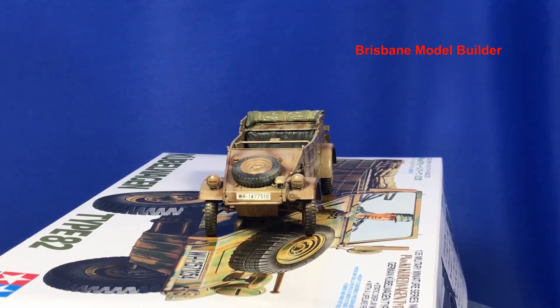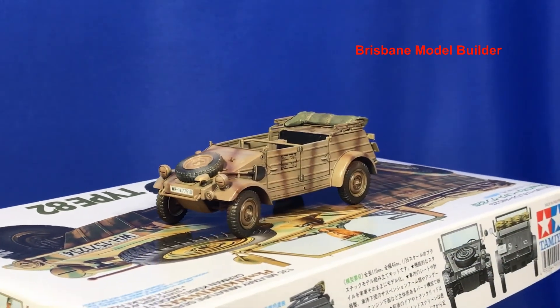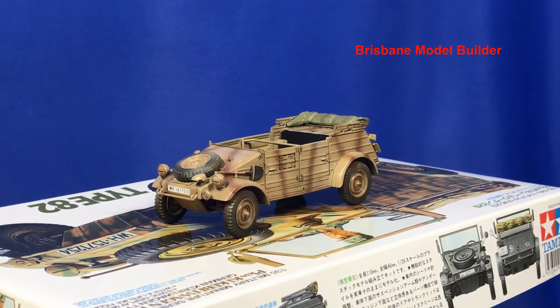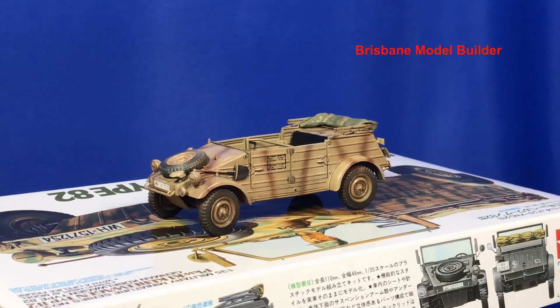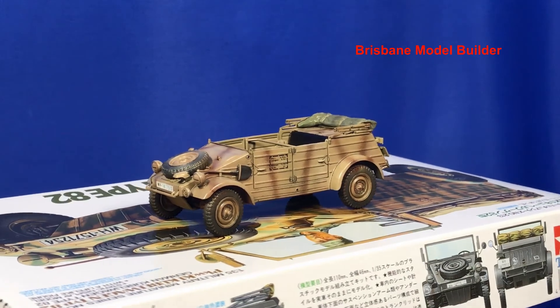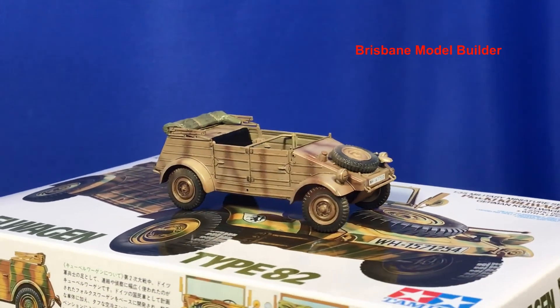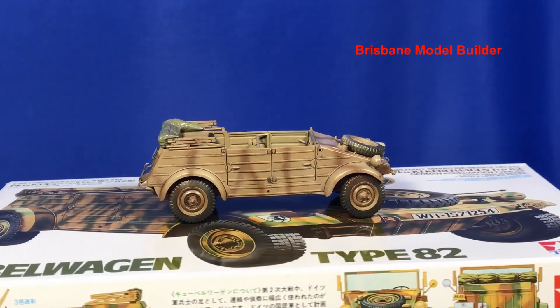I haven't started on the tires yet — that's just all overspray from when I was painting the camo. Some of it doesn't look too bad, but I've got a bit of red on them. Part of me thinks I should just leave it and put mud over the top, but I'm pretty fussy so I think I'm going to paint them all black again and then start over weathering and highlighting them.